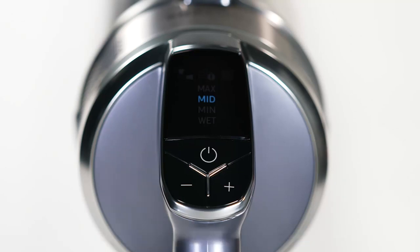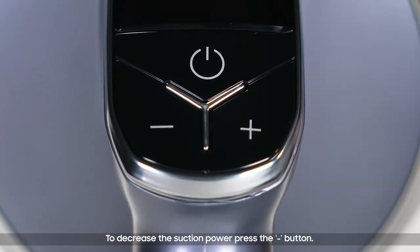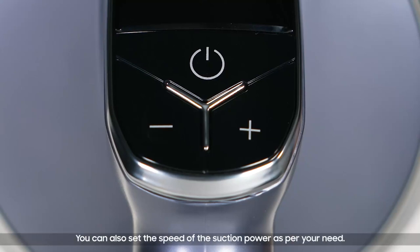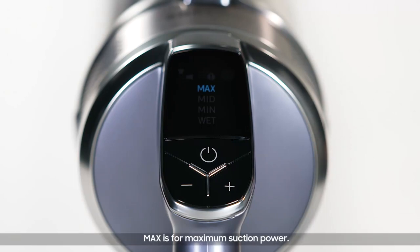Suction power: the display shows the current status of suction power. To increase the suction power, press the plus button, and to decrease the suction power, press the minus button. You can also set the speed of the suction power as per your need.